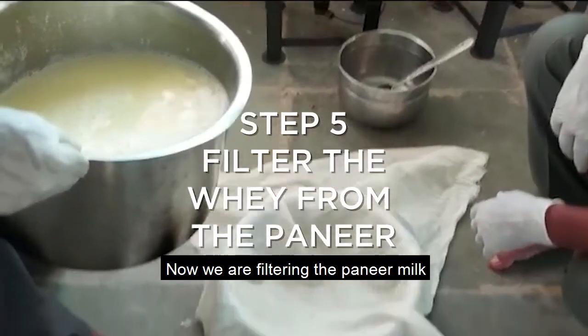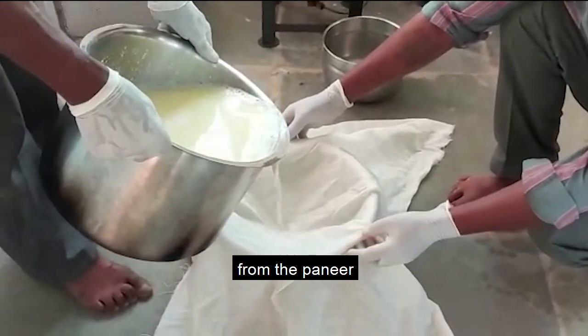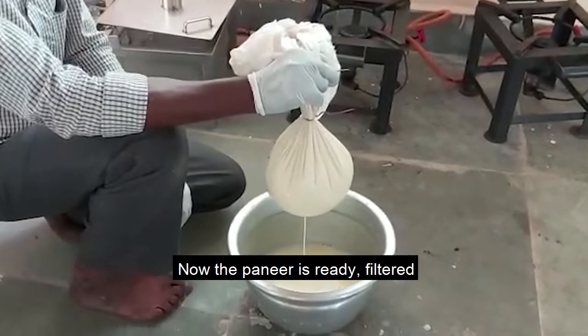Now we are filtering the paneer milk to separate the whey from the paneer. Now the paneer is ready, almost filtered.